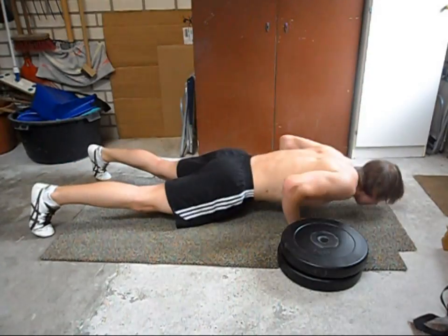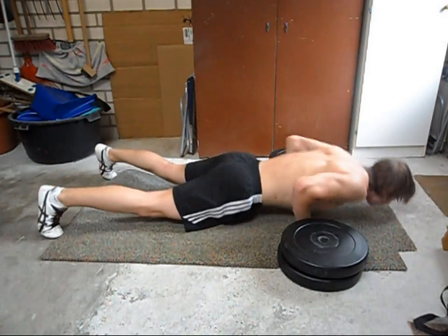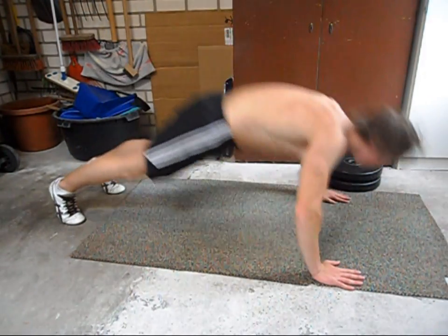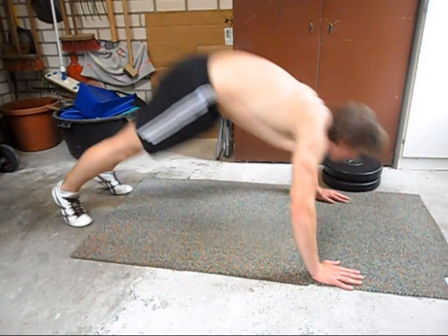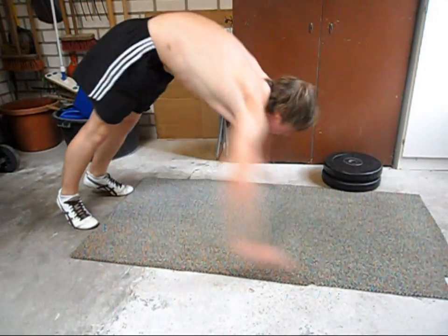And now the actual Muay Thai push-up. Again you can try to use elevated objects like hooks or weight plates, and this is the slow motion version. You can see how fast you have to make that clap movement because you will hit the floor sooner than you expect.